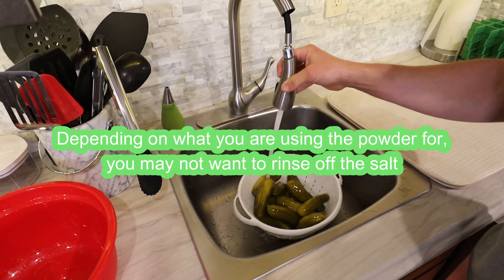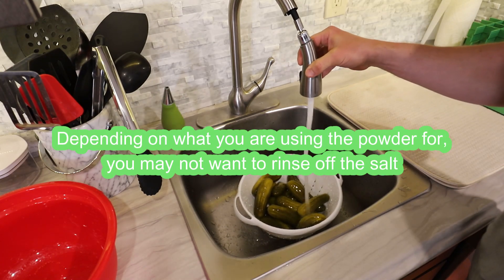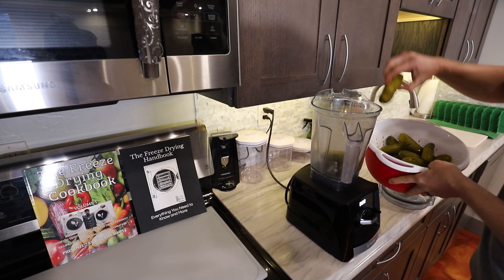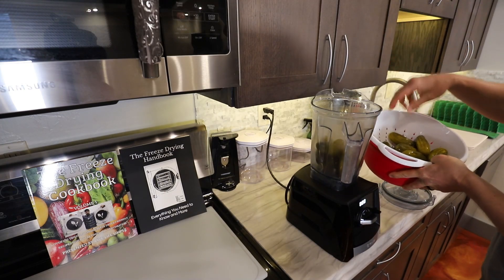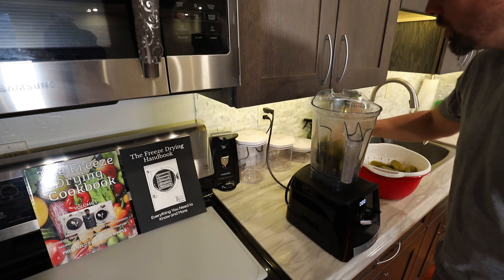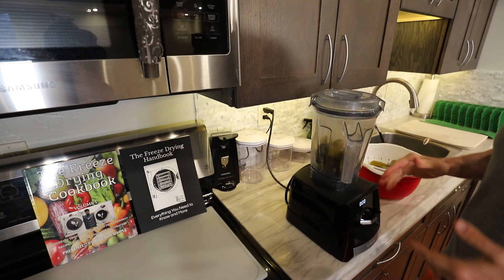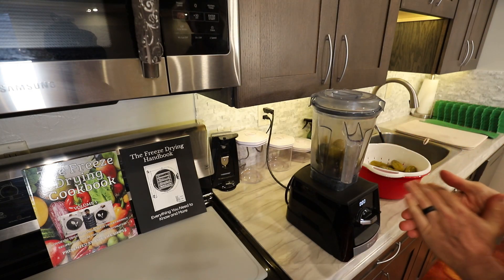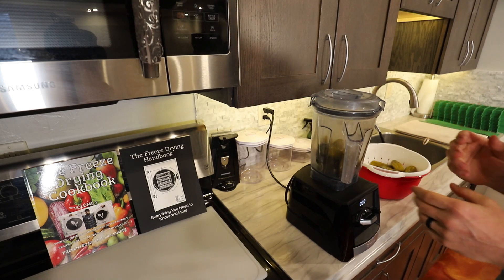I'll let you form your own opinions on vinegar and whether you want to run it through your vacuum pump. If you decide it's okay and want to keep making pickle powder, you just need to rinse these pickles thoroughly. Then we're going to use our old friend the Vitamix — if you have one, or any high-powered blender. I'm going to throw these in whole. Even if they don't fully liquefy and you have chunks, we can run it through a food processor after freeze drying and make a nice powder out of it.